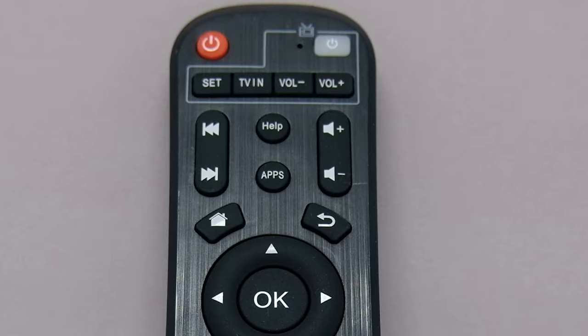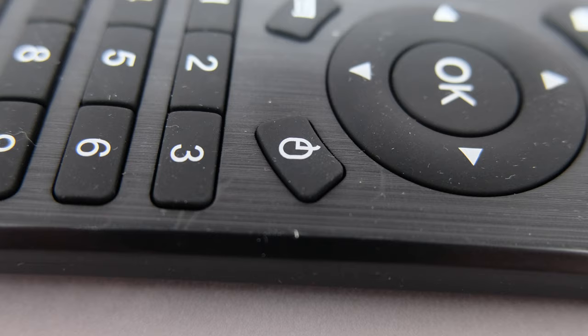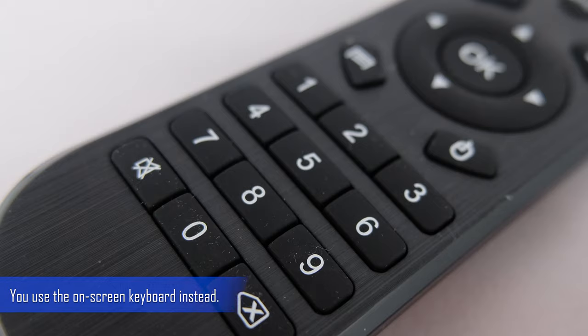The included remote is pretty basic with two extras. Firstly, you can actually control your TV with it, and secondly, it has a button that lets you use the arrow keys on the remote as mouse control. Similar to other boxes, it doesn't let you use the numpad for T9 input.